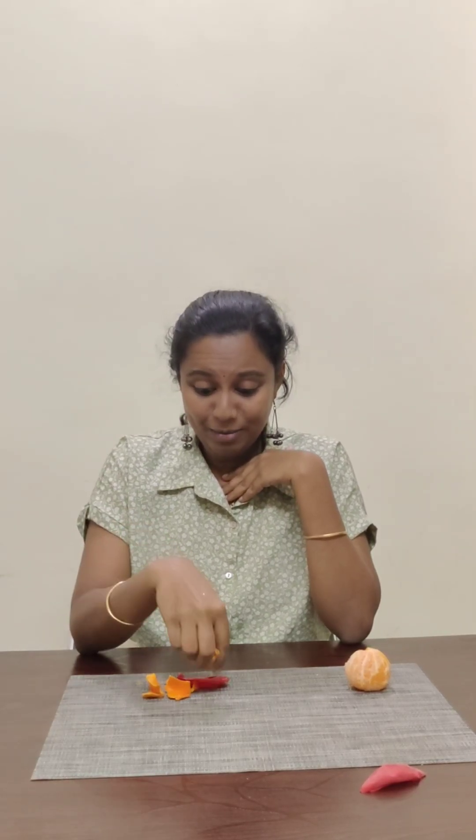I am not touching the balloon — I am just letting the orange do the work. Did you see that? The balloon popped immediately! The orange peel contains a natural oil called limonene. This limonene loves to break rubber, and since balloons are made of latex rubber, the peel's oil weakens it and causes the balloon to burst.